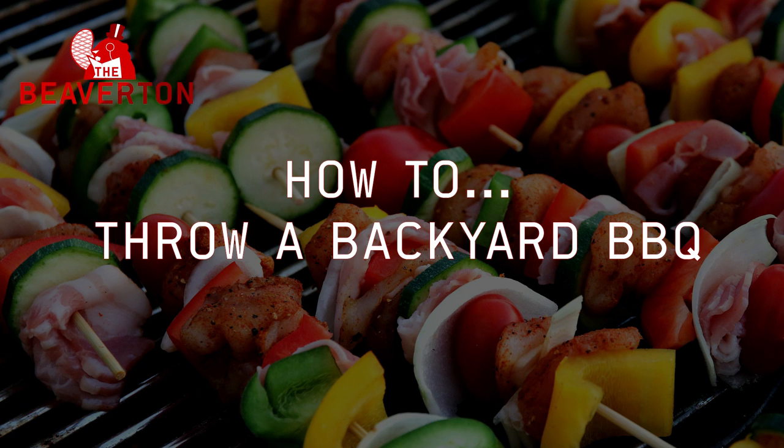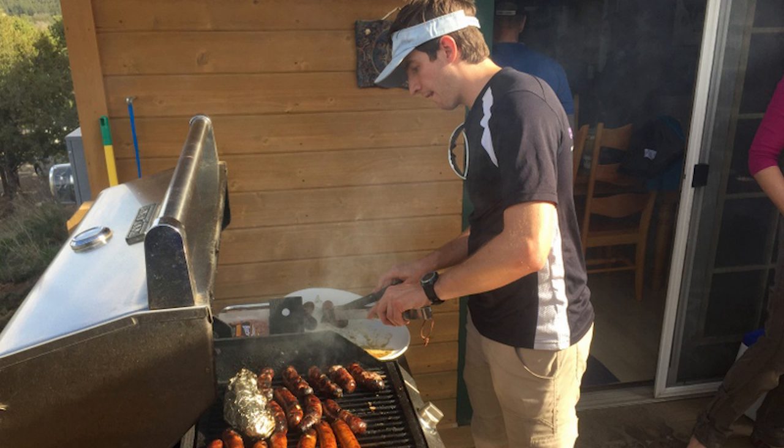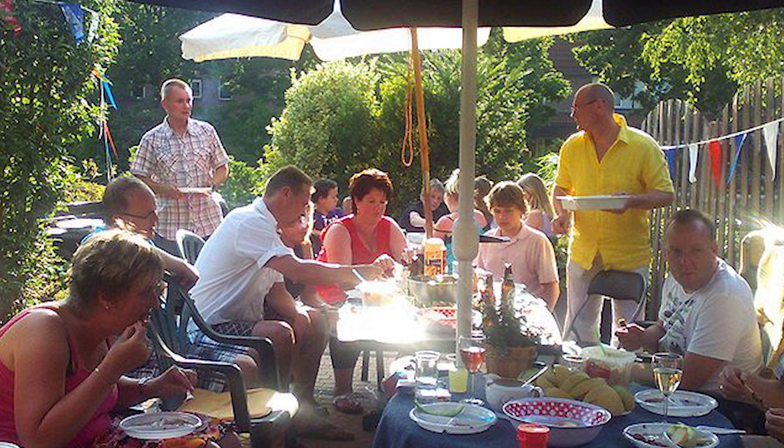The Beaverton. How to Throw a Backyard Barbecue. Because you have forgotten how much you hated it last time, you've decided to invite your friends and colleagues over for a barbecue.